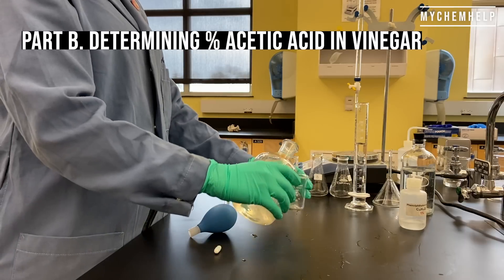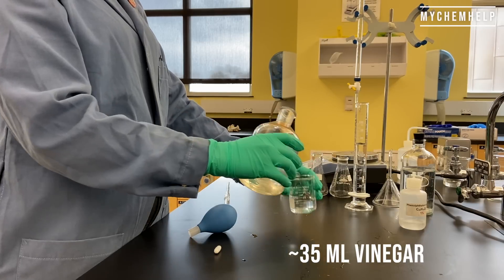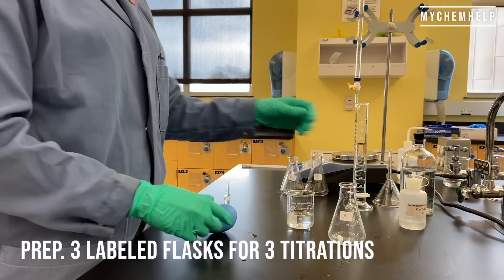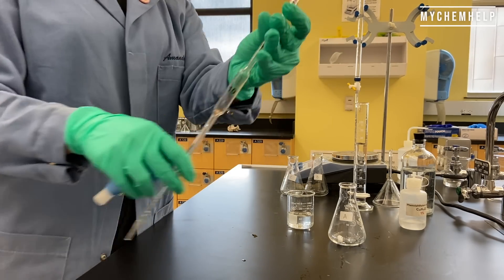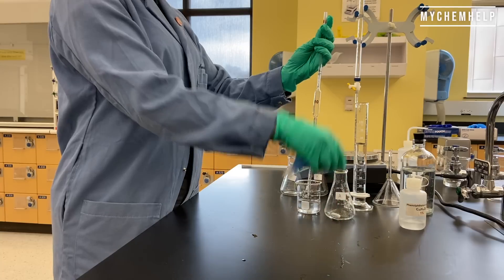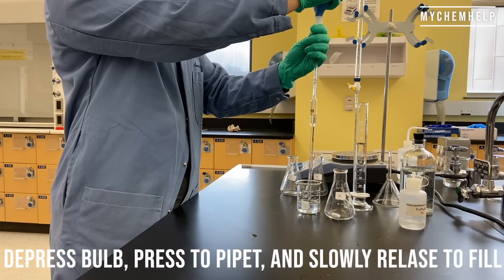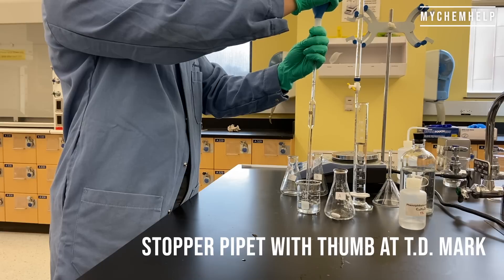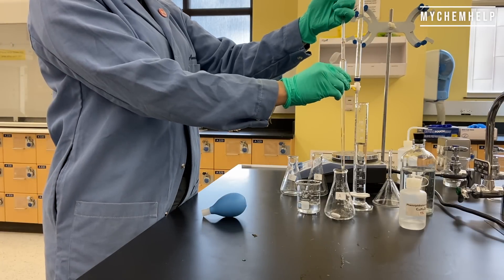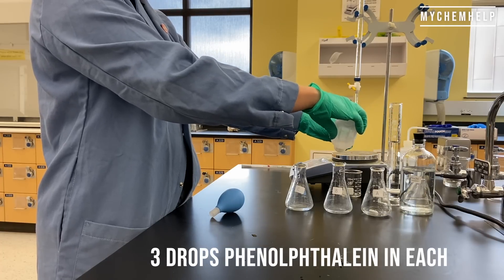Onto Part B — determining percent acetic acid in vinegar. I've got the vinegar and I'm measuring out about 35 milliliters into a beaker. I'm going to prep the three flasks very similarly to Part A. I've got a 10 milliliter volumetric pipette and we want to fill all the way up to the mark that says TD. To use the volumetric pipette, depress the bulb, press it onto the pipette, slowly release to draw the volume, and then stop it at the top with your thumb right at that TD mark. I transferred 10 milliliters into each flask along with three drops of phenolphthalein.